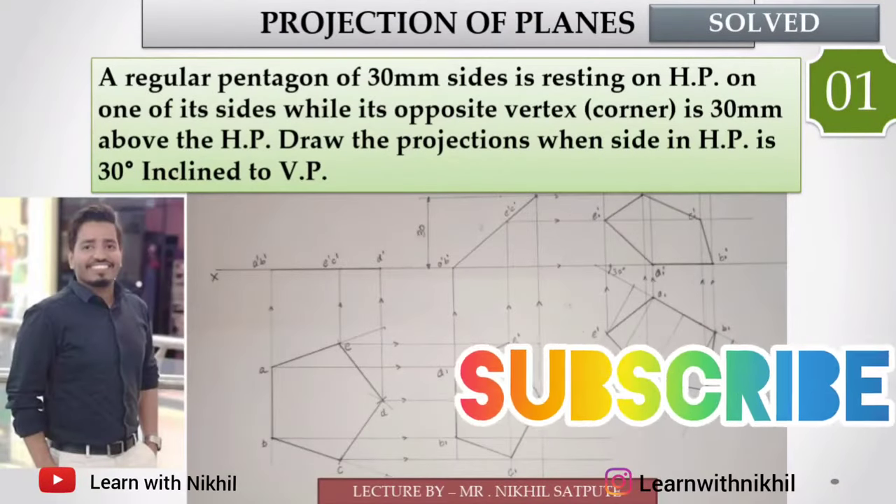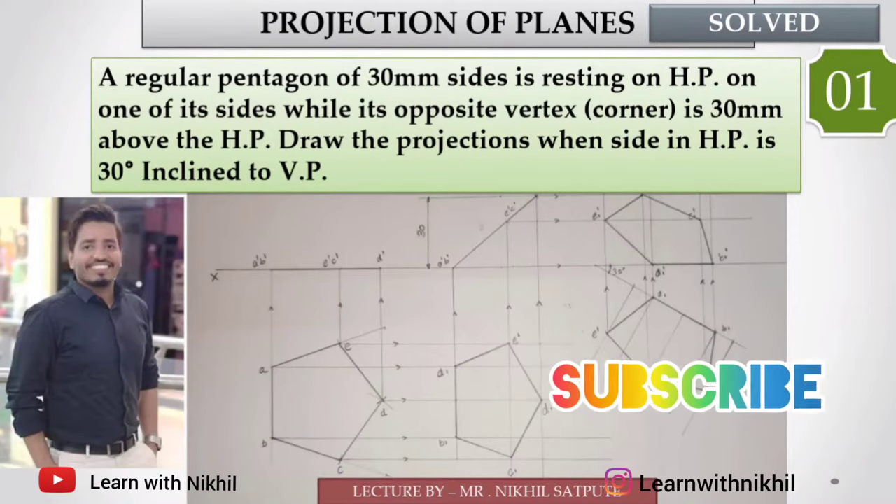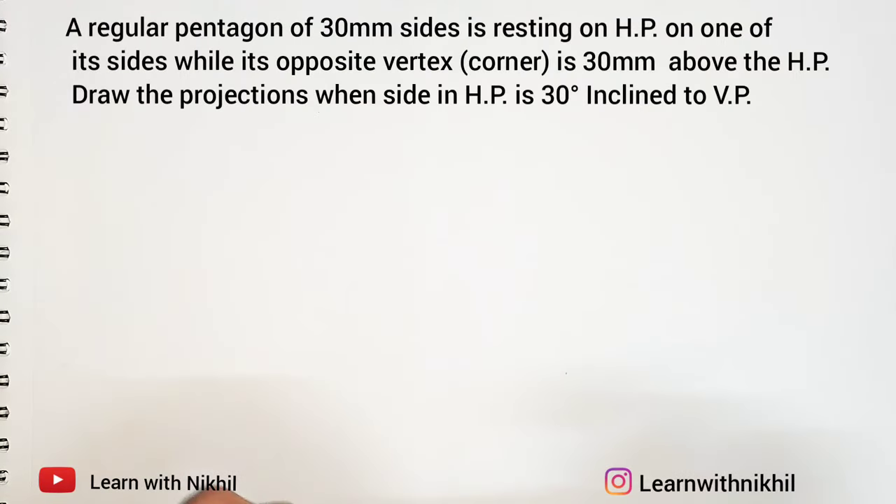Hello and welcome back to my channel, Learn with Nikhil. We have taken a sum on projection of planes. The question says a regular pentagon of 30 millimeter side is resting on the horizontal plane on one of its sides, while its opposite vertex is 30 millimeters above the horizontal plane. Draw the projections when the side in the horizontal plane is 30 degrees inclined to the vertical plane.